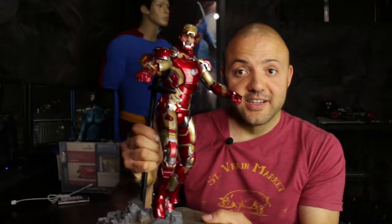I'm in the Batcave and I've got Iron Man here — the Hot Toys Mark 43 die cast figure. Let's focus on him because he is sweet. Yeah, there he is.